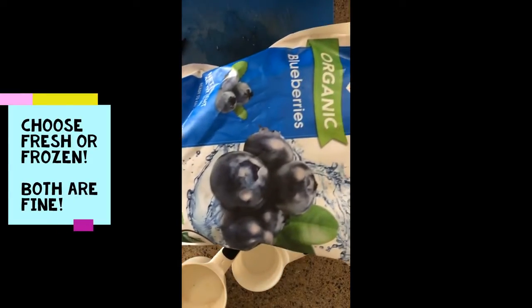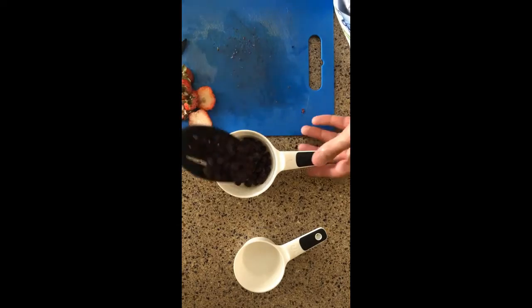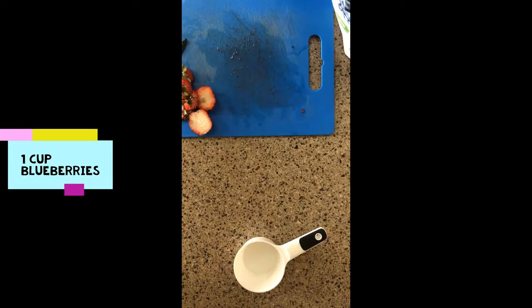Next up, we have blueberries. I like the frozen kind — it makes it more like a sundae. How much does it look like we need? You guessed it, one cup.